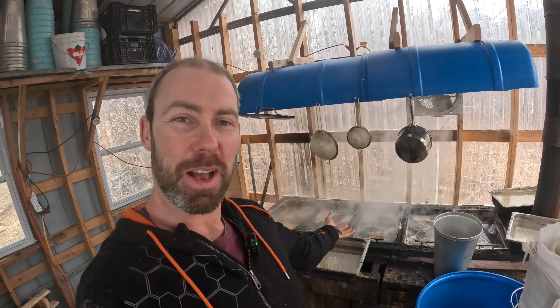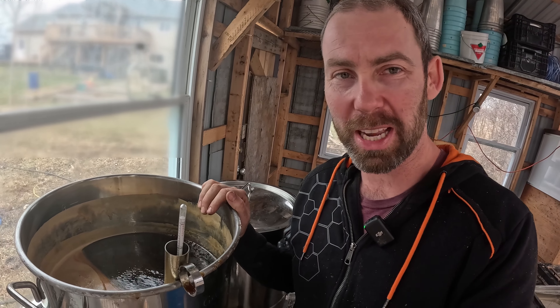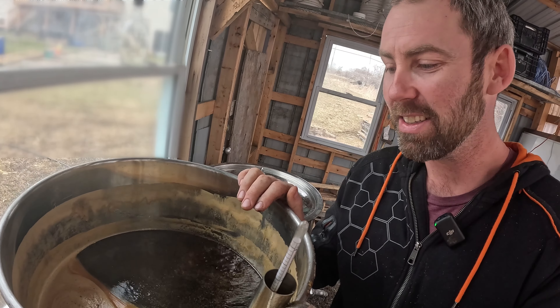Hello, welcome back to the Sugar Shack. We're out here, we've got the evaporator going, and now we've got the bottling side of it going. What I've got going here in my brewery kettle is a very, very light boil, because I'm just trying to get across the finish line.